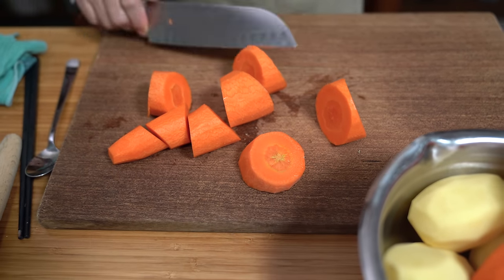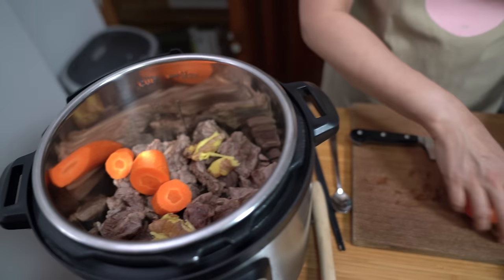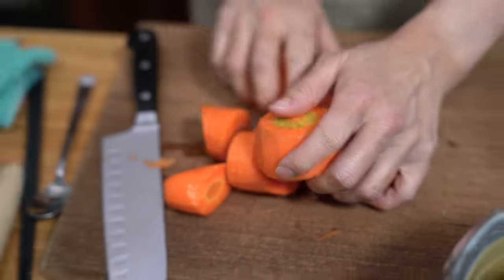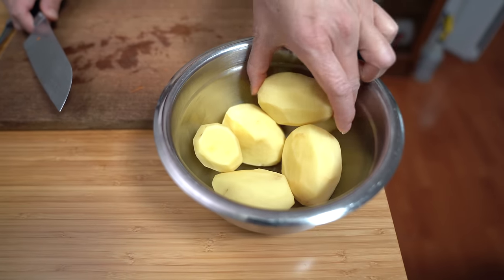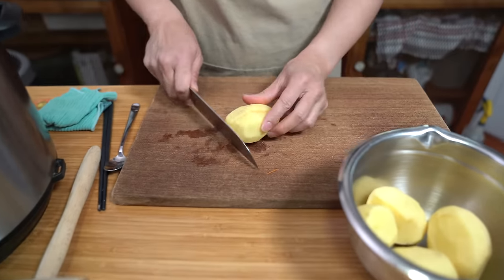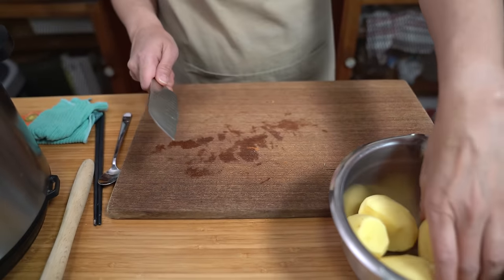If you don't have jumbo carrots, you can use regular carrots. I have five potatoes — you can use four to five. Again, I'm keeping these in big chunks so that they don't melt and disappear in the stew.